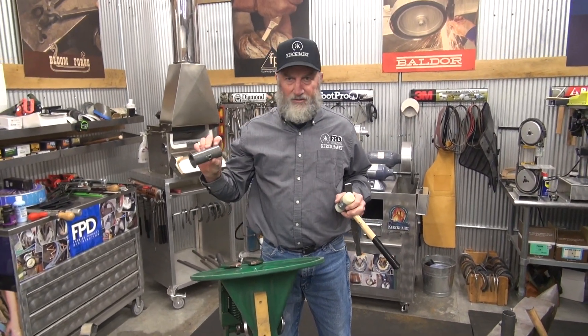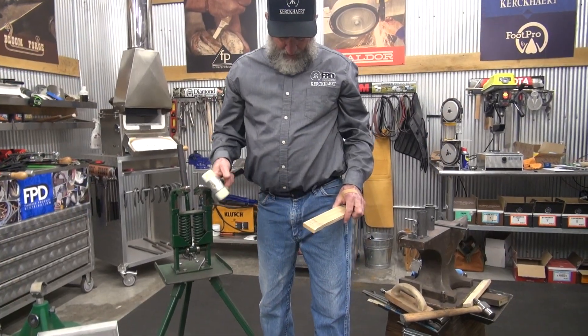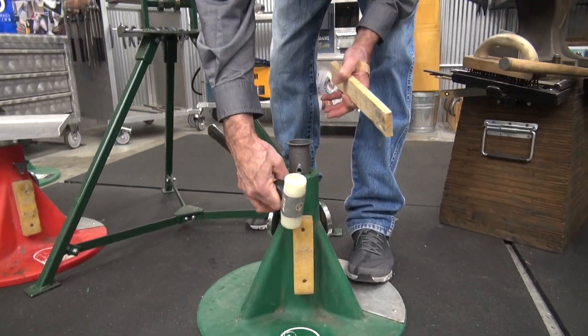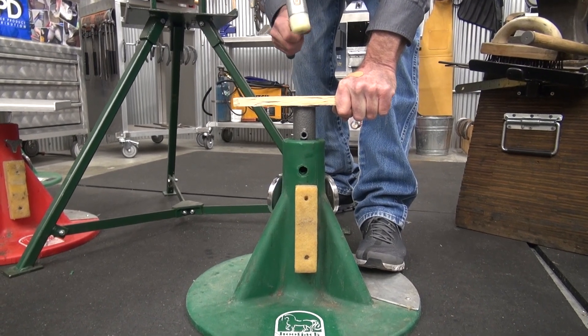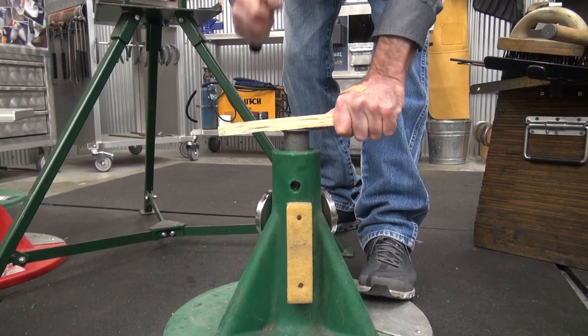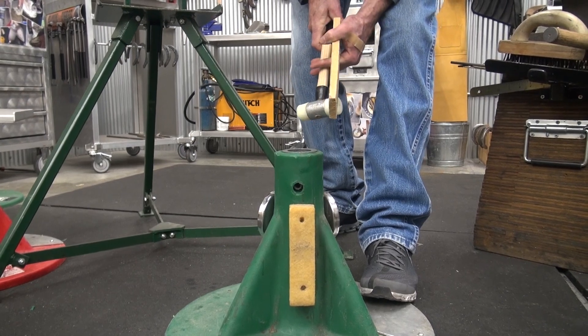So the whole insert you can remove. Once you have your insert driven out, simply take your new insert, line it up so that the holes will match, and drive it down. It's not hard to do, but use a piece of wood so that you don't mess up the top of the insert. That's all there is to it.